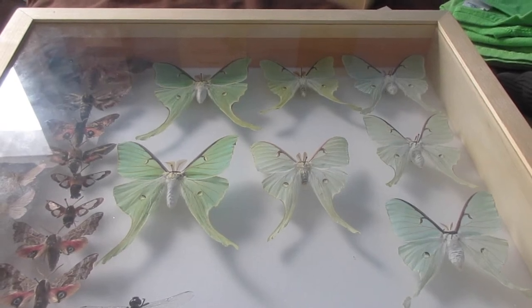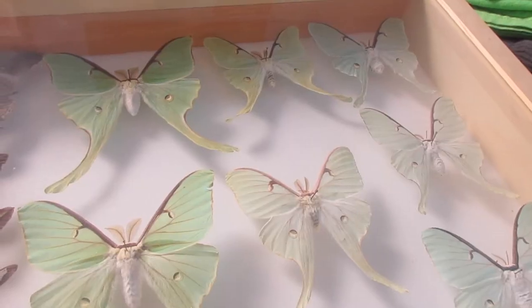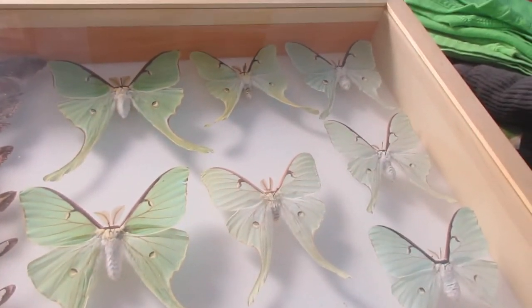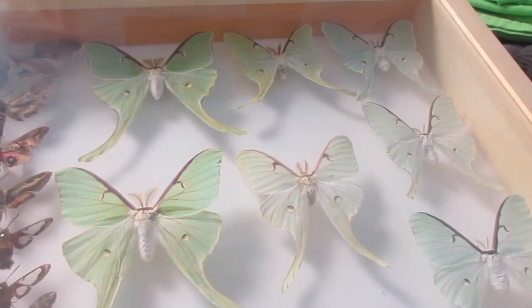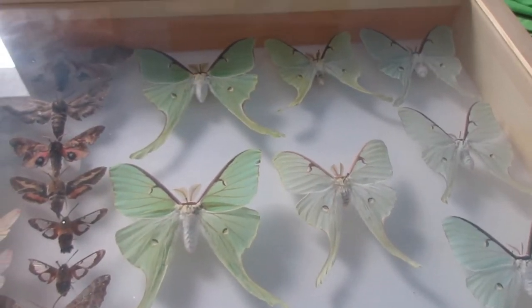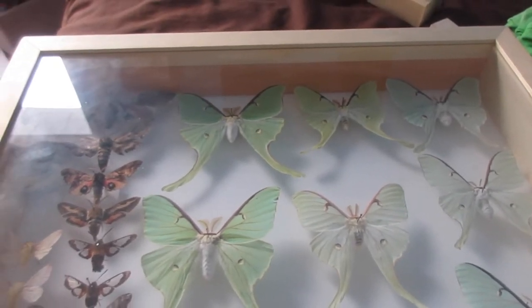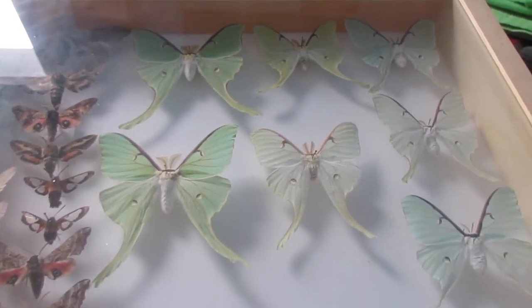Hello everyone, my name is Isaac, and welcome to Isaac's Nature Channel and Entomology. I'm going to talk about the difference between wild Luna moths and raised Luna moths.